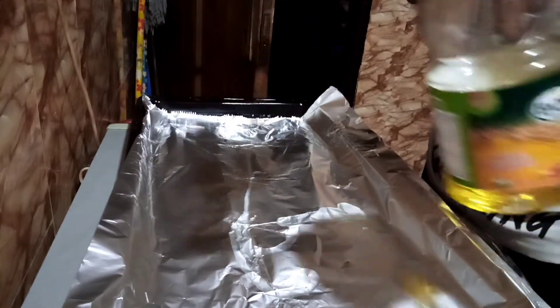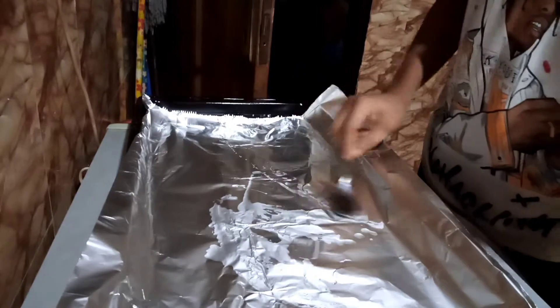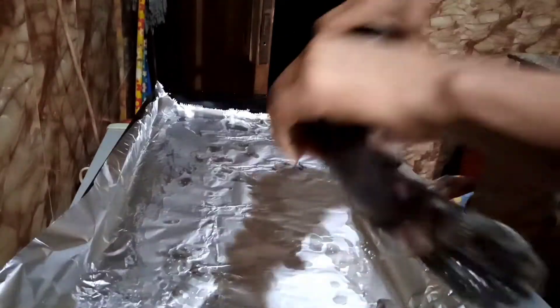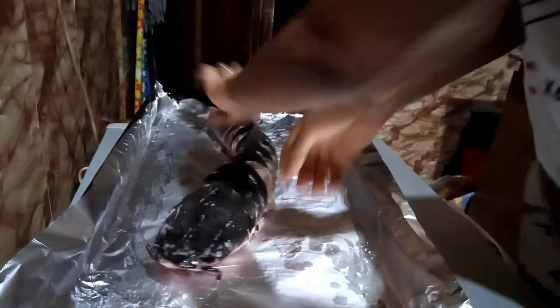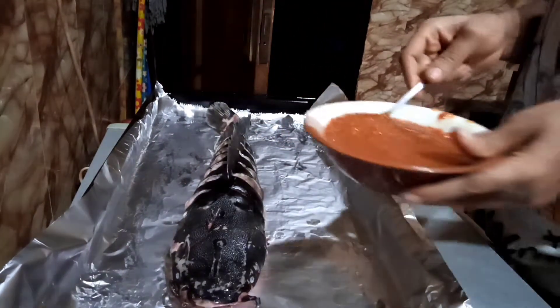I'm going to drizzle a little bit of vegetable oil on this foil paper just so that the fish doesn't stick to it when done. Here is the fish — I'm going to gently coat it with the pepper sauce and get it ready.